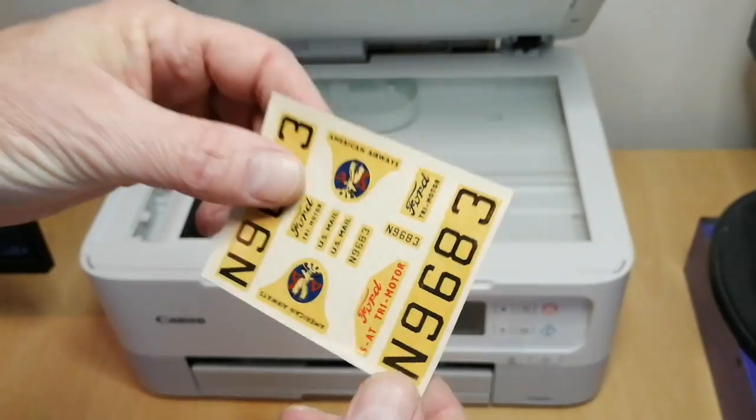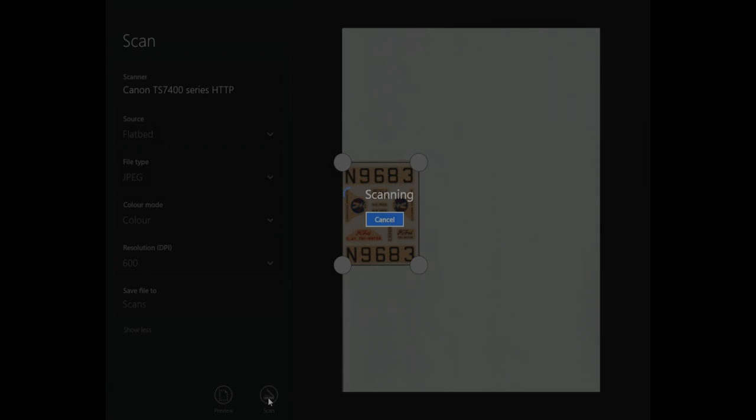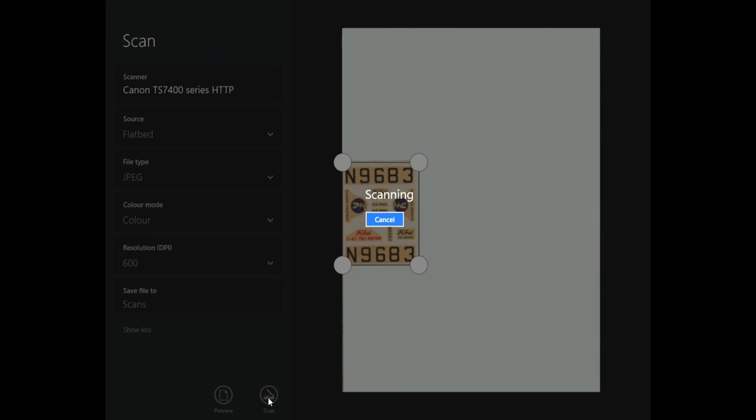First, I'll scan the old decals using a flatbed printer and extensions. I'd use a PNG or JPEG at 600 dpi — dots per inch. Bring it into a photo software of your choice, tidy the image up, then go into Inkscape and draw it up, and then go straight to the print stage.